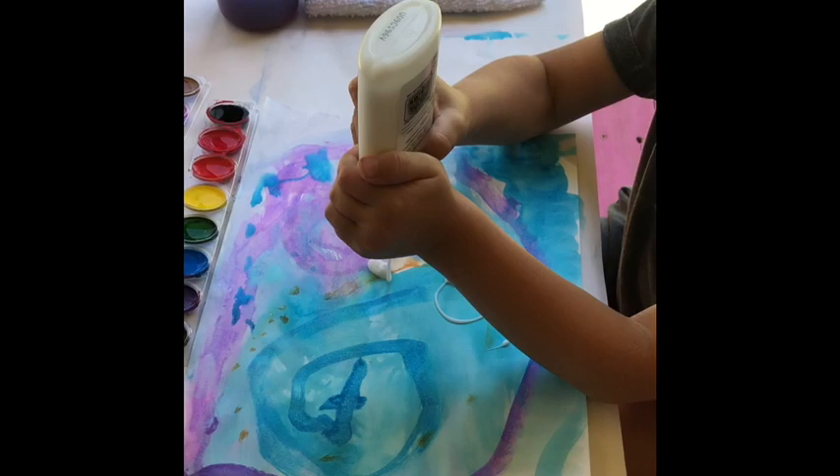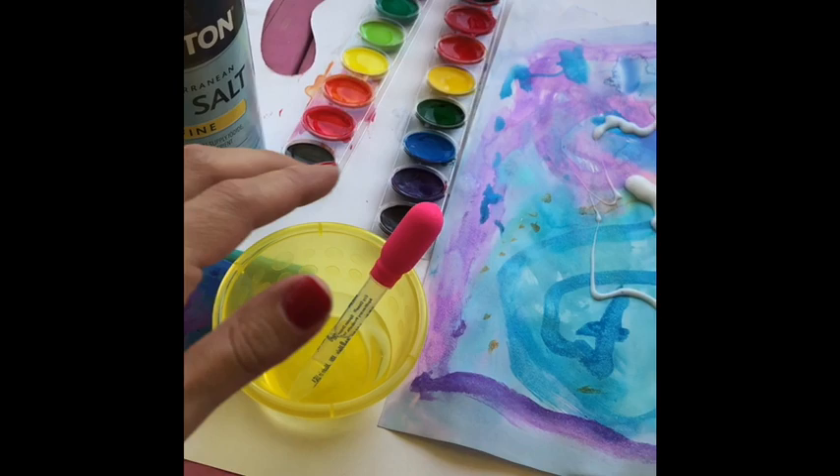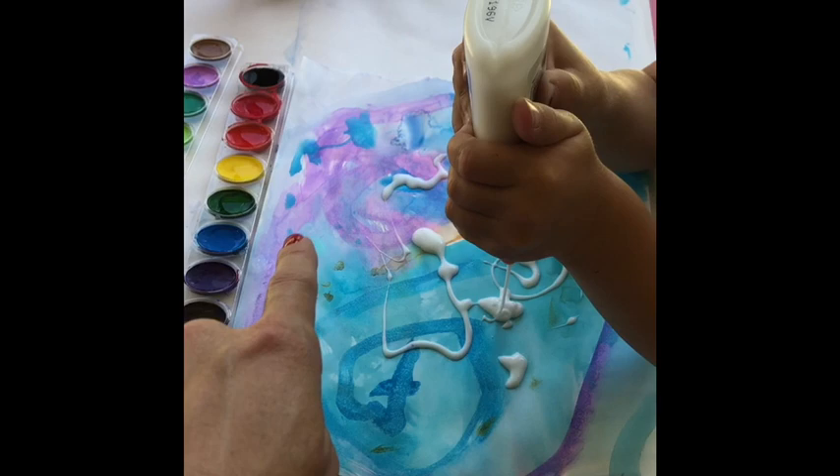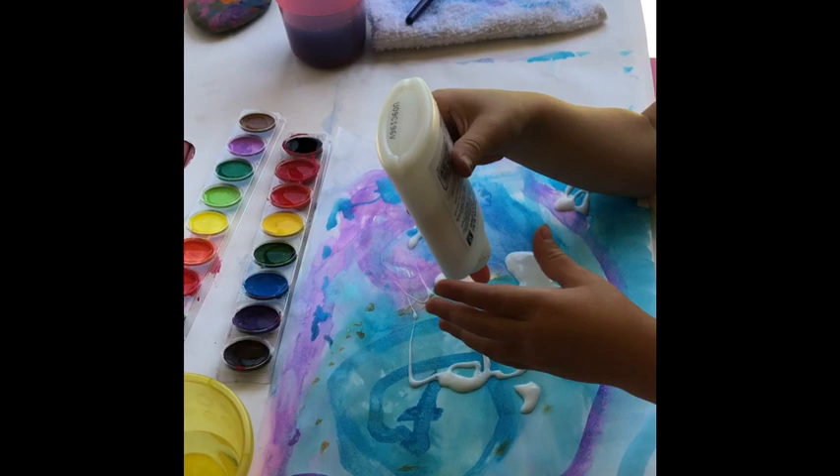And then when she's done with that, we are going to use this dropper with some water just to put on the paper where it already dried. Because watercoloring dries so fast. It's all dry but it's up here. Beautiful.